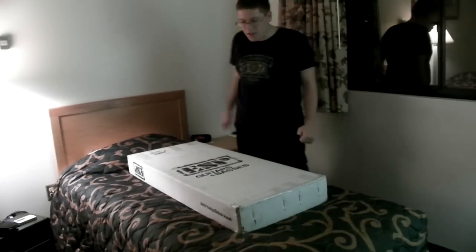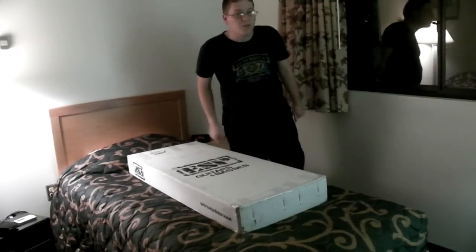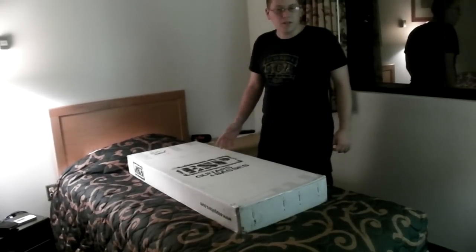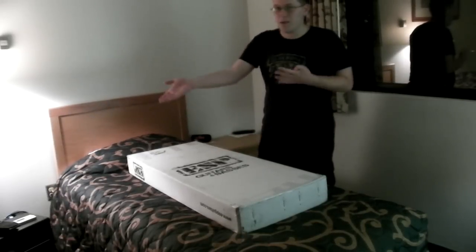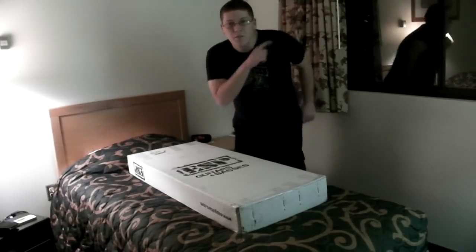Hey guys, it's Andy here, and today we're going to be unboxing my latest guitar that I won thanks to the Tone King's 30 Pedals in 30 Days contest. In addition to being an unboxing video, it will also be a quick little demo to let you guys hear what the guitar sounds like because I got my amp prepped. The tubes are warming up, so let's get down to it with the unboxing.